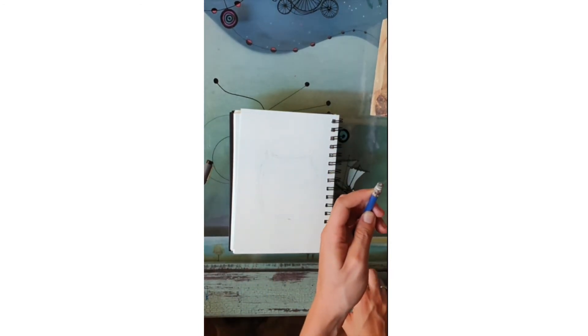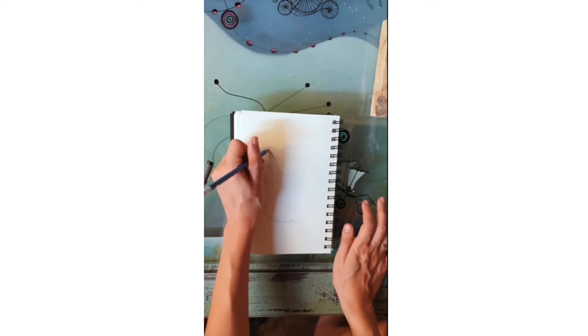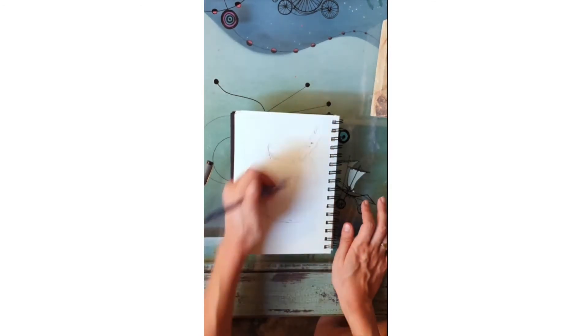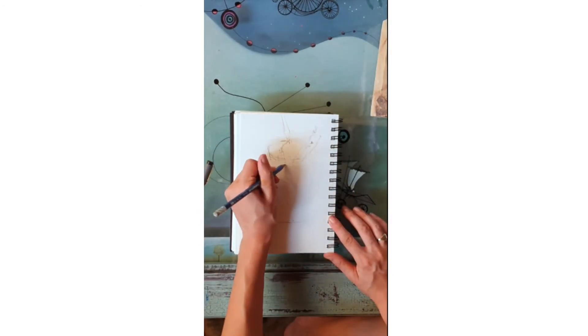Once I have something down on the paper, I check the proportions with my pencil. You can look up checking proportions with your pencil on Google and you'll get an in-depth description of how to do that. Once you have the larger proportions accurate on the paper, you can start to get more detailed in your drawing — just stay loose and playful.